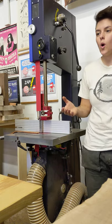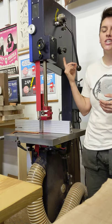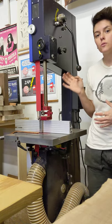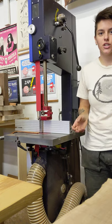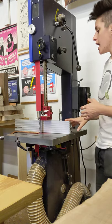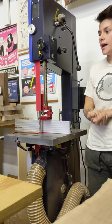The blade doesn't walk and it's easy to get the tension right. The main difference I noticed between the Harvey industrial and the Jet is that the Jet gives you a little cheat sheet on the back telling you what tension to rotate to. With this tool you need to know a little more about what you're doing, which makes sense — if you're starting with a three horsepower tool you should do some research anyway. It's a three horsepower motor running on 240 volt power, so you do need 240 access.